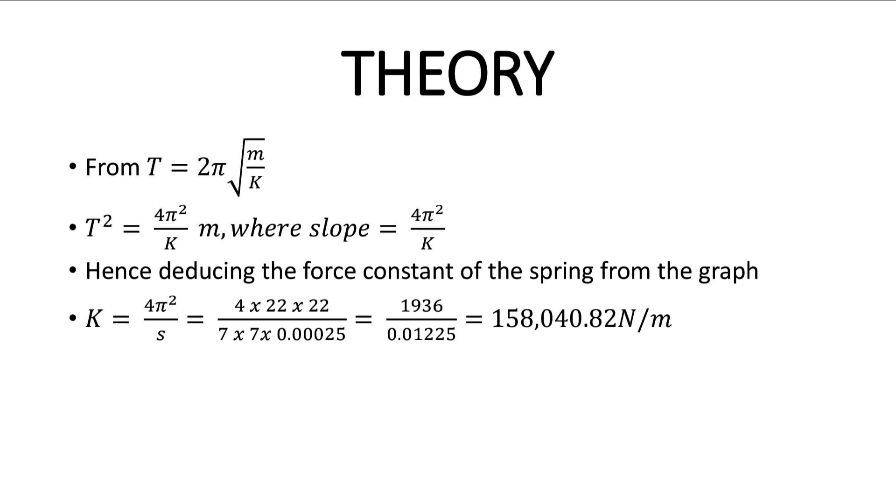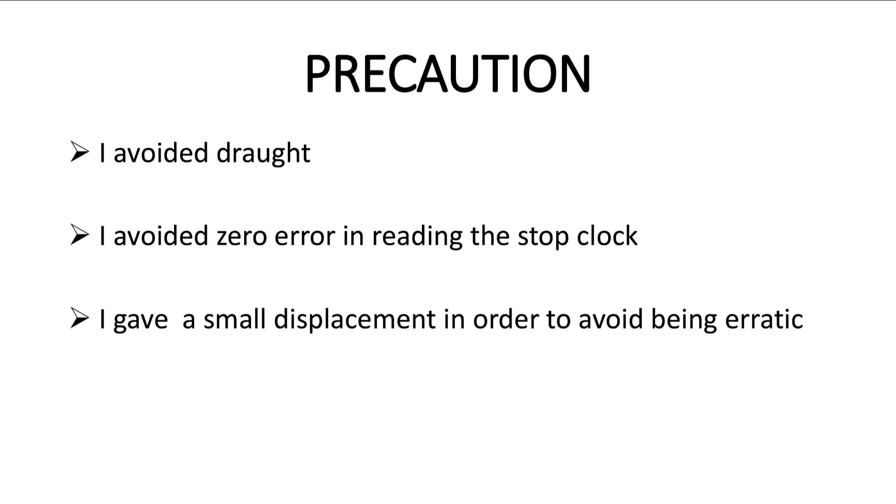For the precautions: avoid every form of draught or wind effect, avoid zero error in reading your stop clock, make sure the amplitude is small to avoid the experiment being erratic, and apply any other precaution necessary to achieve accurate results. There are also many other sub-questions that could be asked, ranging from elastic properties of solids, simple harmonic motion, and equilibrium of solids. I would advise you to study these areas and get prepared for any short answer question.